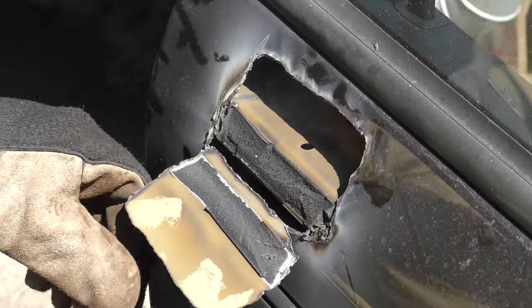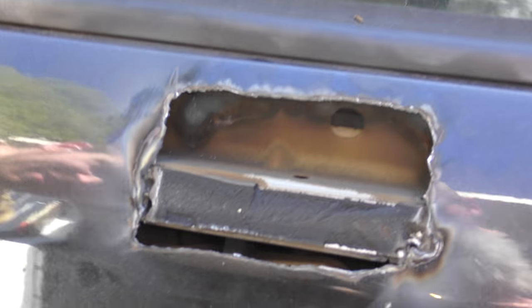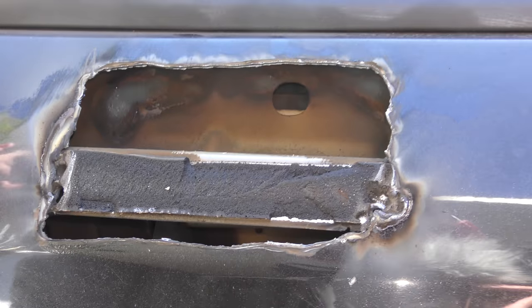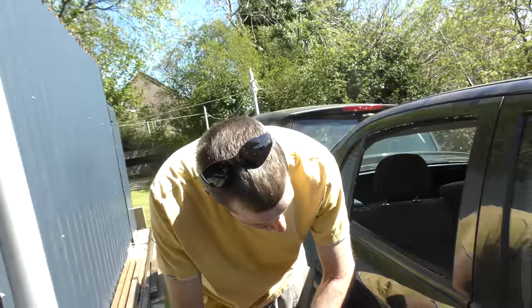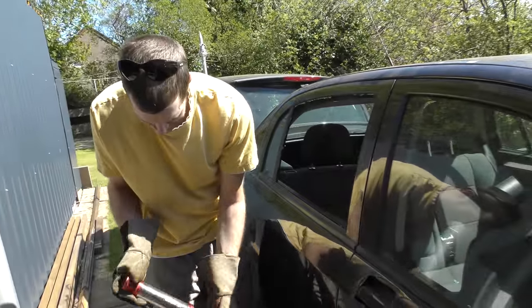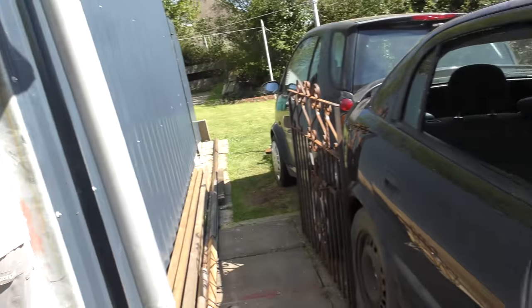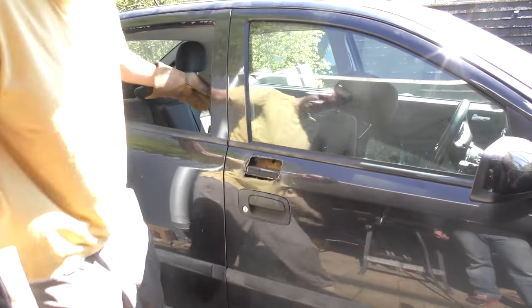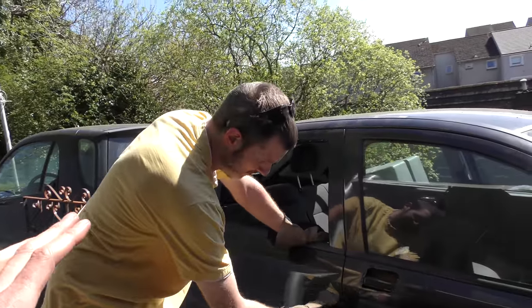Oh, your interior plastics — ah wait, that won't work because somebody's thought of that. Can you imagine the meeting where they said, 'Right, have we thought of every way someone will try to break into this car?' Someone goes, 'What if someone brings a plasma cutter or a nine-inch grinder?' That's the worst German accent I can come up with — sorry, Germans, if you're watching.